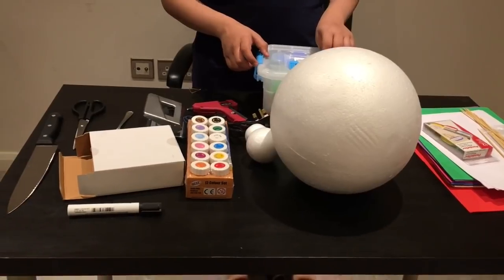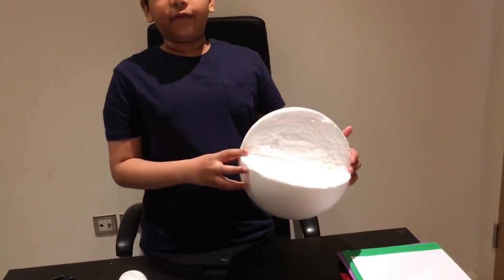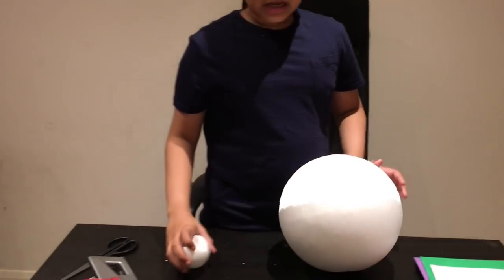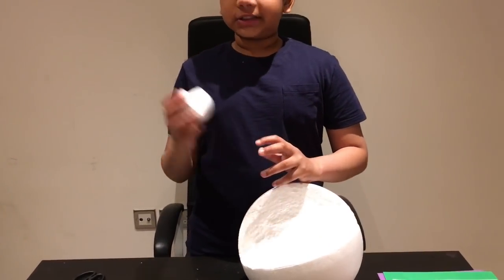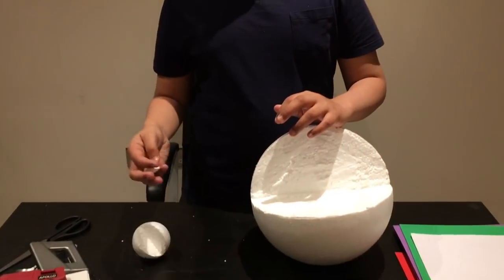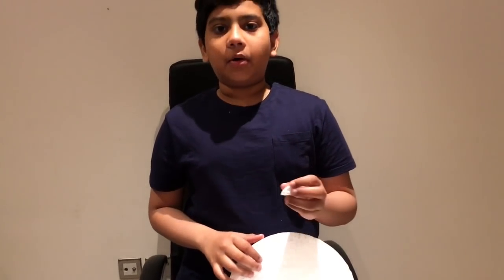Now let's see step one. For the first step, I cut 1/4 of this 10-inch ball, then I cut 1/4 of this 3-inch ball, and then I removed 3/4 of this 1.5-inch ball.